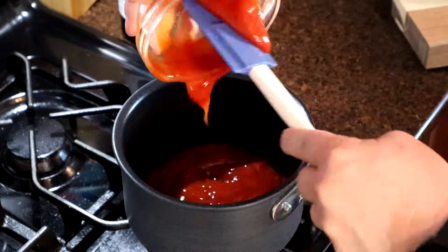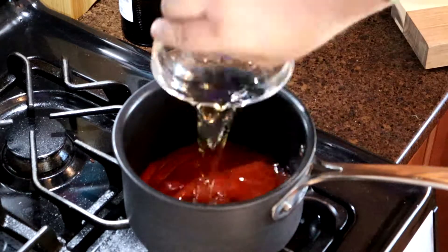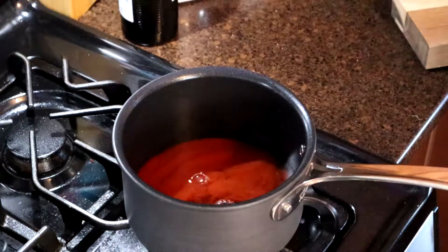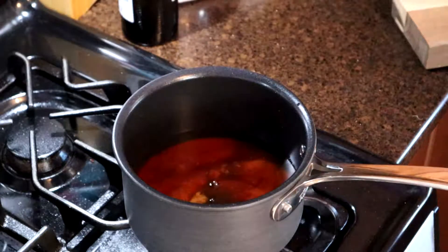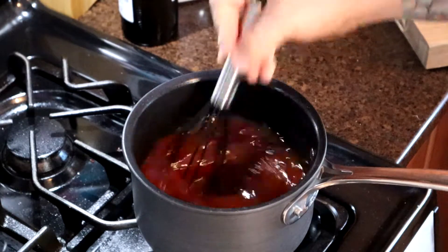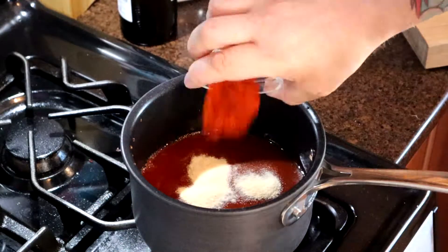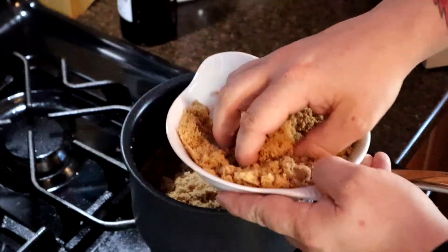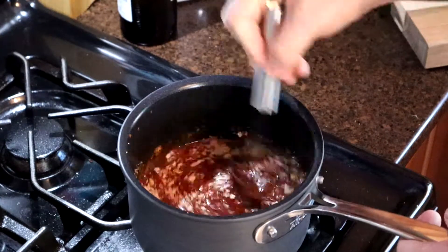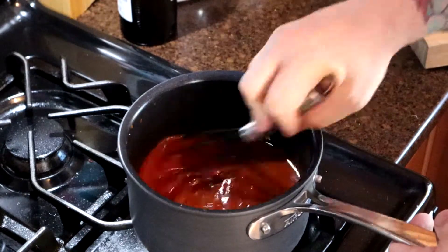In a sauce pot on medium heat, toss all of your wet ingredients and bring it up to a simmer. Don't forget to whisk all your ingredients thoroughly so that way it's a nice smooth texture. Once it's simmering, go ahead and add your dry ingredients. Don't go bonkers when you're adding the brown sugar — add it sparingly because you don't want it to be overly sweet. Let that sauce go on low to medium heat for about an hour and a half so it gets nice and rich.